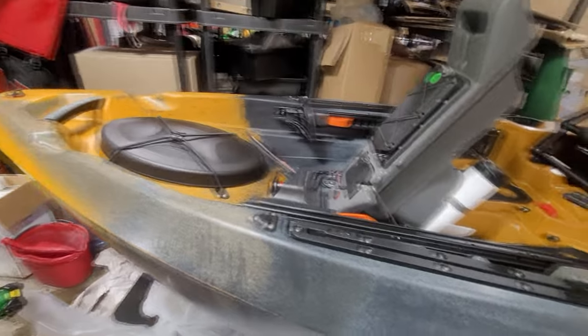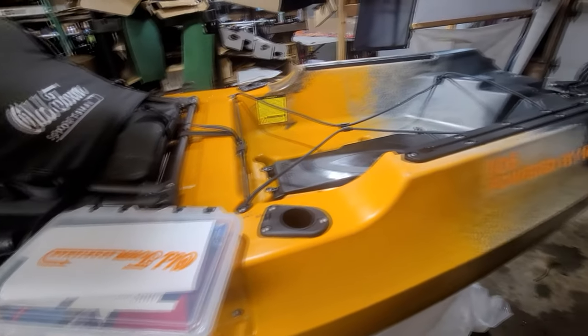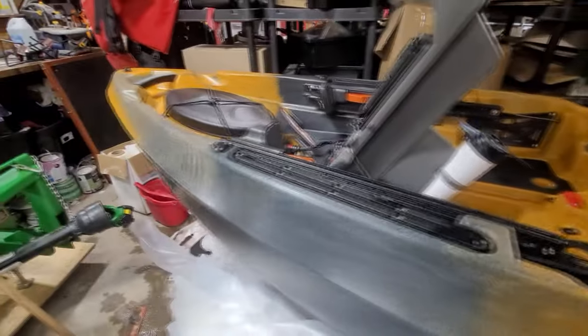Just unboxed this for a customer tonight, got everything ready — propeller on there, seat set up. There's some stuff you do to get it all together and ready.